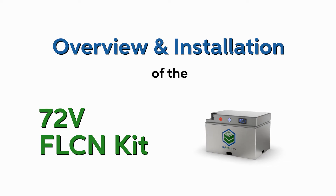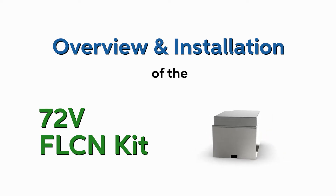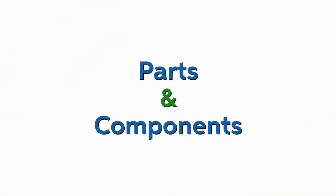Hello everyone, today we're going to be showing you how to install your new Falcons. We'll be using the 2 Falcon Kit for this video.